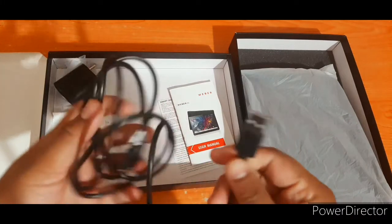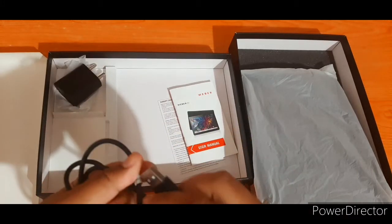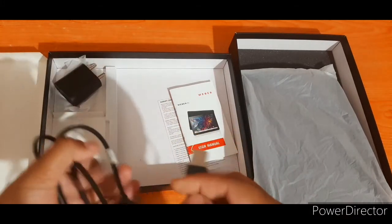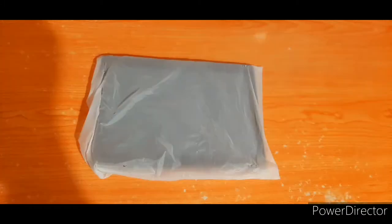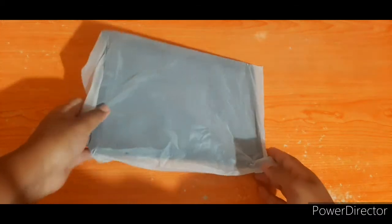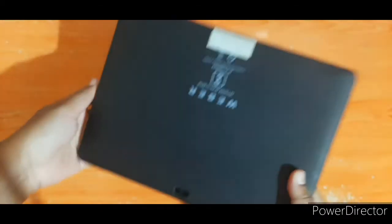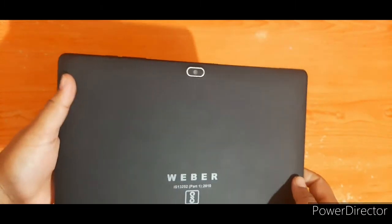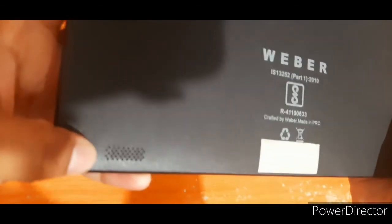USB Type A is included; USB Type C would be better at this price range. The tablet comes in a premium black color. The back has a camera, and the speaker is on the left-hand side. The tablet has bezels around the display.